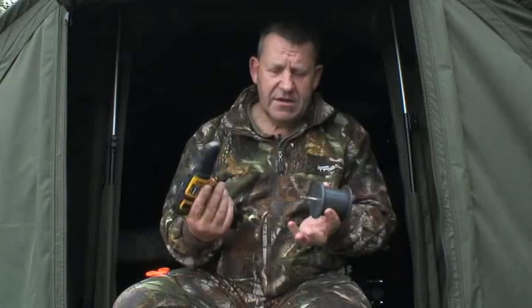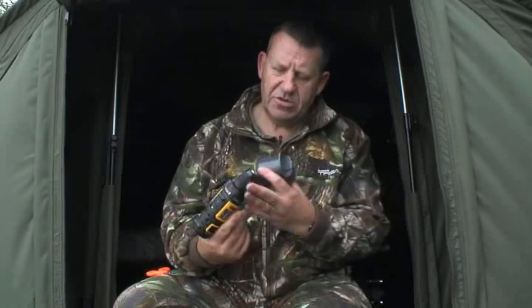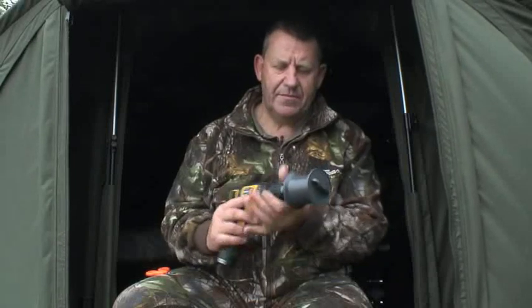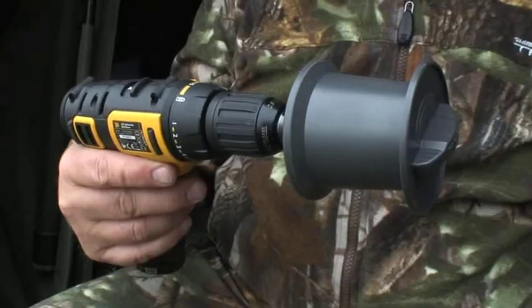You attach this into the cordless drill — it goes in the top there. I'll just quickly spin that up. Very simple.